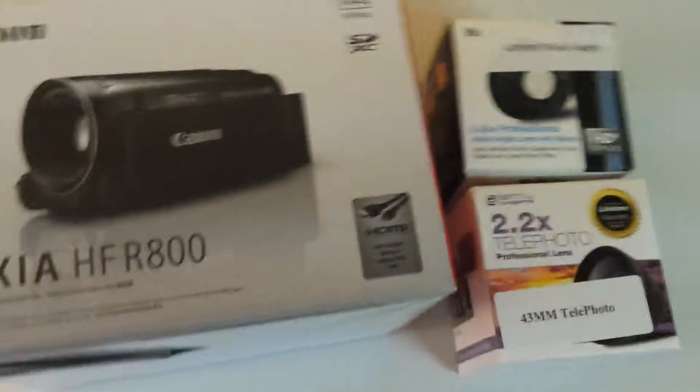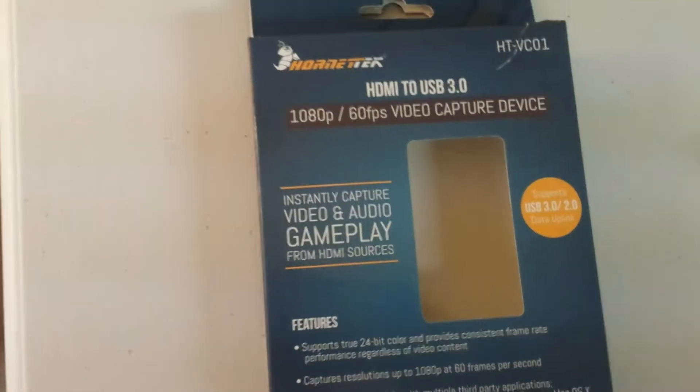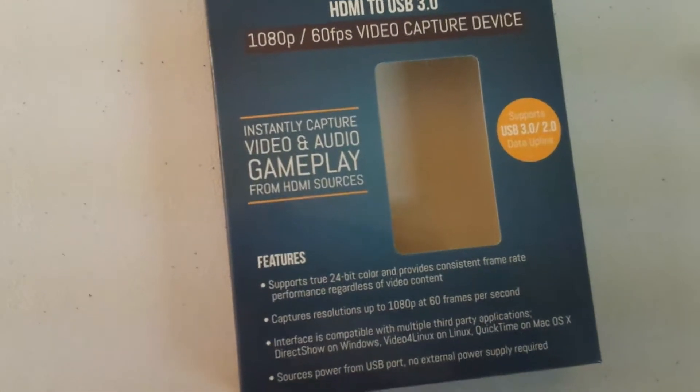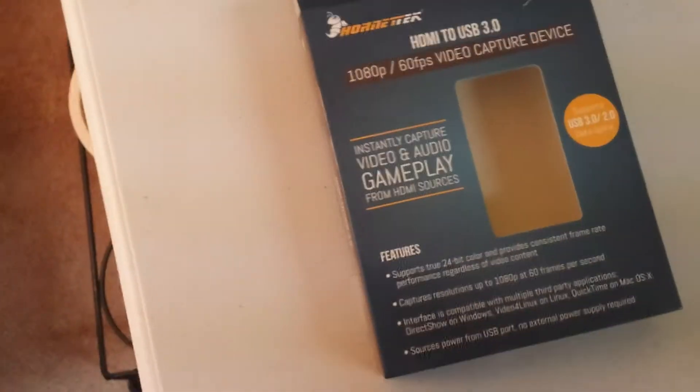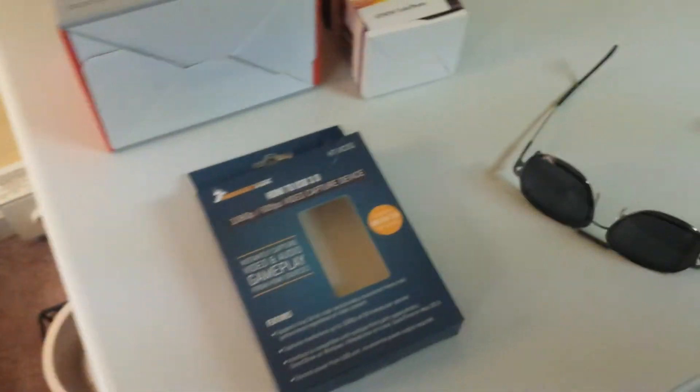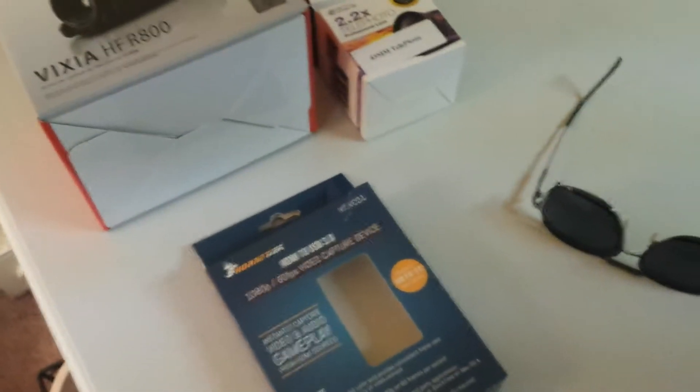So that's what I have — the wide-angle lens — and I bought this capture card, 75 bucks on Amazon, it's a Hornet Tech. When I tried it in my older i7 over there on the right, it only worked in OBS and not very good. But I brought my ASUS laptop down here, which is only a couple years old — it's an i7 with a better graphics card and 16 gigabytes of RAM.